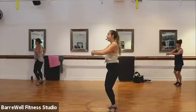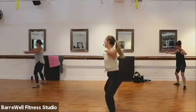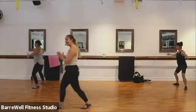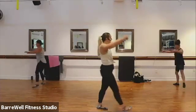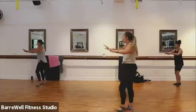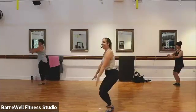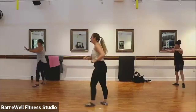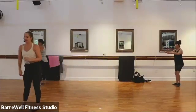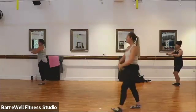Now let's step it out to second — we step to second and first, second and first, out and in. Good. Find that nice level change, get nice and low — out and in, out and in. If you are ready to add that jump, let's see that jump. Here we go — out and in. Yes! Nice, Lourdes. And out and in. Good. Four more — you have four, three, two. Now hold that second position.